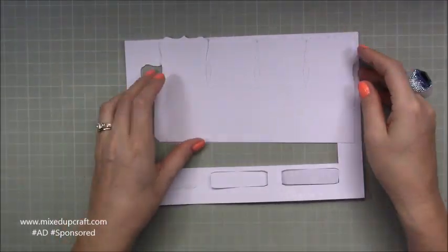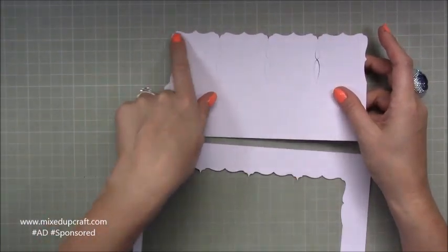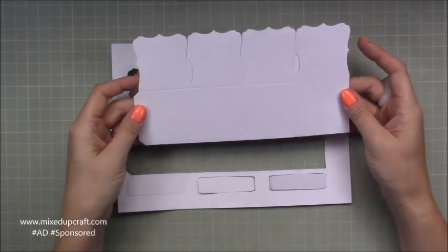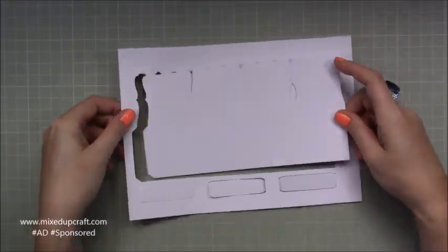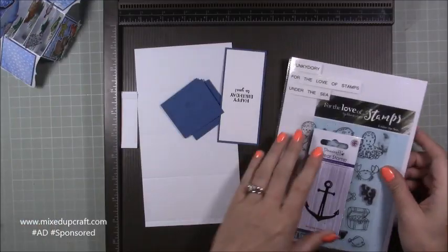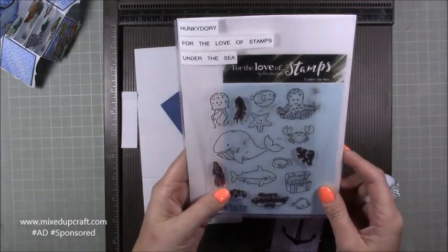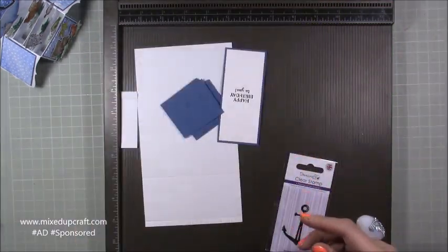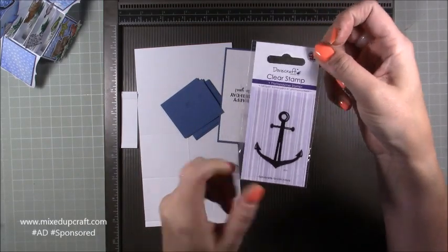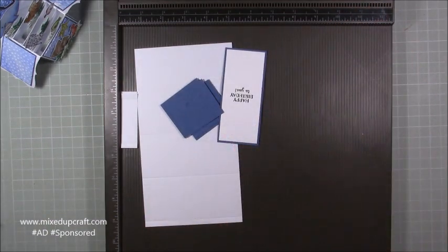I'm going to do the same size — everything the same — the only thing that will be different is it probably won't have this fancy edge. I'll share links to where you can get these ones in my blog post. This is the stamp set we received — it's the Hunky Dory For the Love of Stamps Under the Sea. That's the Dovecraft anchor — I just stamped that one, fussy cut it, and you'll see all those because I've got them already.